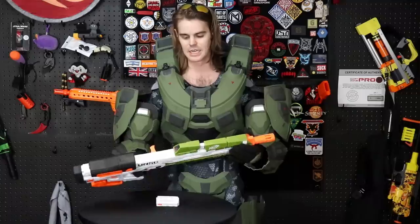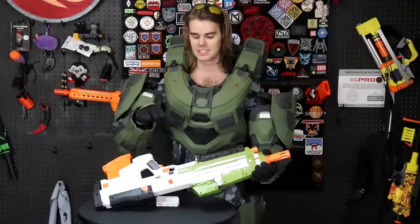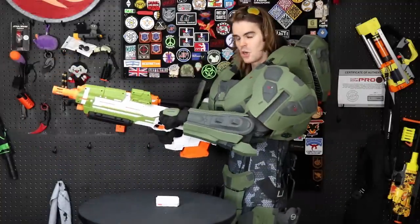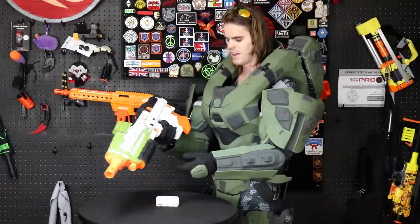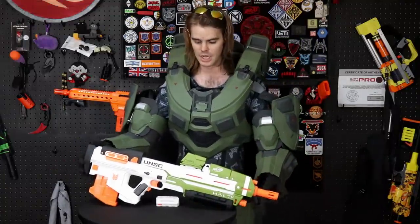Since this blaster isn't electronic like the in-game version, we have a pseudo charging handle that does literally nothing — it just sits there and lets you meme like you're charging the rifle and about to take it into battle. In that form and fashion, I do want to both applaud and denounce Hasbro all in one.